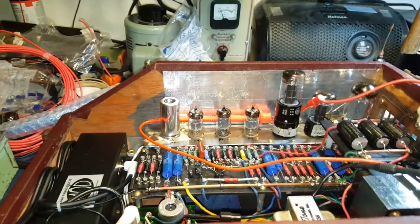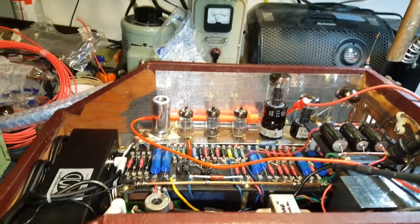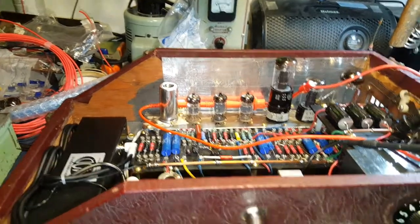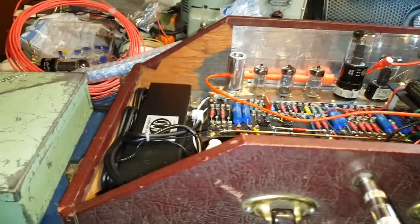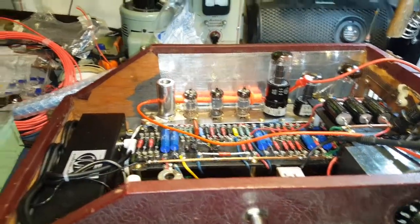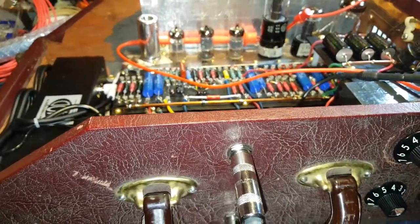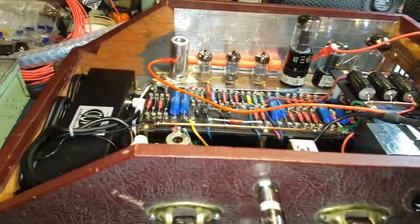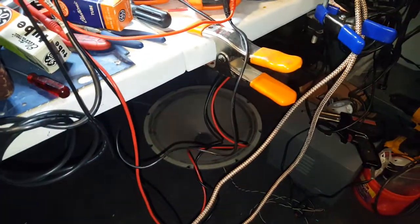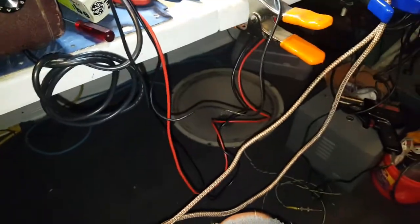She's been running for a little while now and she seems stable. I gotta clean up my mess. But there she is. I'll plug a guitar in and see what she sounds like through my old speaker down there — not in a cabinet, just sitting on the floor. That's my bench speaker.